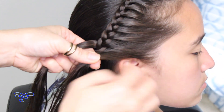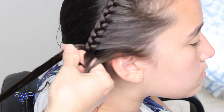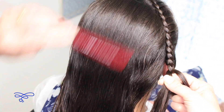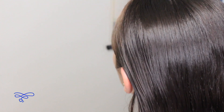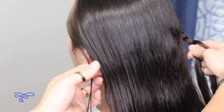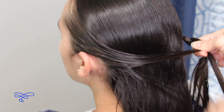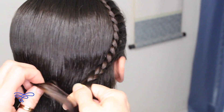Now that I'm at the end behind her ear, I'm going to continue down. I'm going to gather this whole side, bring it back, and smooth this out first. Now I'm gonna grab from the other side, right behind the ear — grab a pretty good section, about this much, and bring it on over here. Smooth this out.